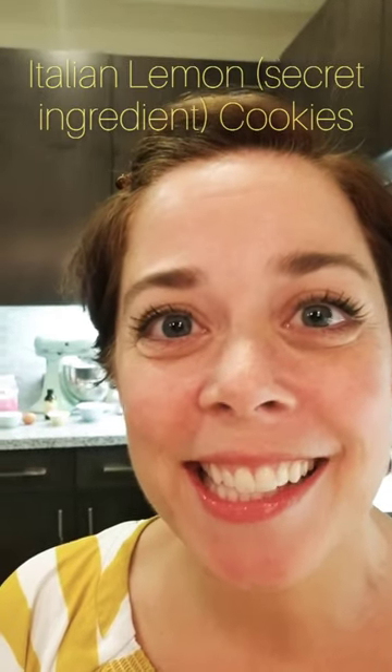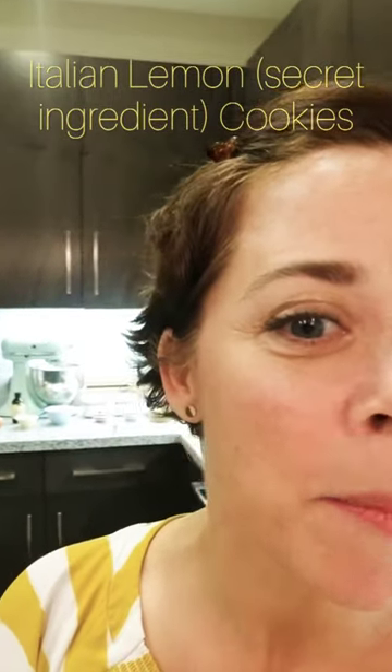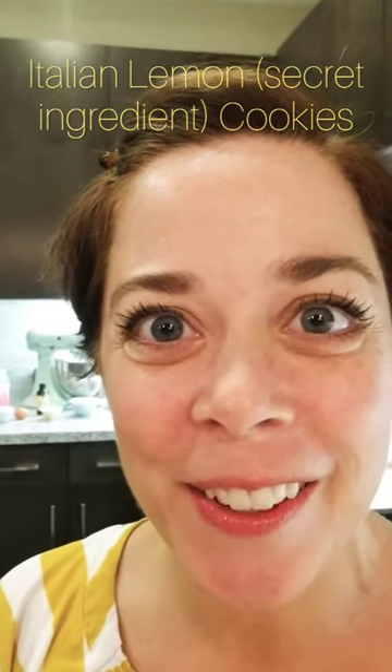I've got a good recipe for you. It has a secret ingredient. It's lemon cookies. In the background, I'm going to go over all the ingredients.